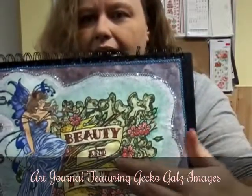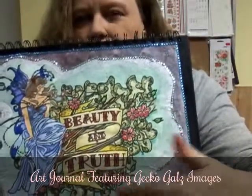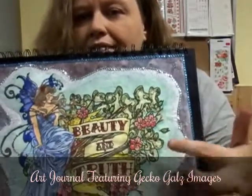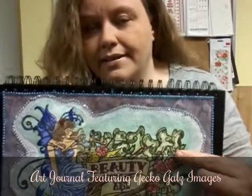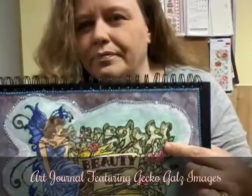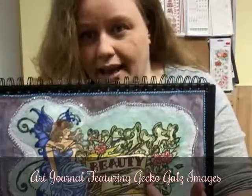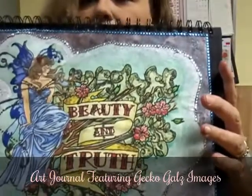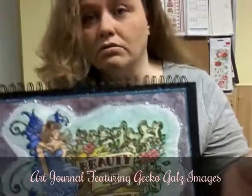So this area here where it says Beauty and Truth — I know it's backwards too, sorry — and all of the foliage and flowers, that's the free stamp that's on my blog. Go back and find the January 7th or 8th blog post where I was featured on my grandma's teacups, and grab this stamp, because it's just so pretty. I don't know if you can see the whole thing, but it's just absolutely beautiful, and it's free. So just go grab it.